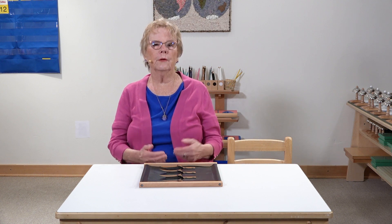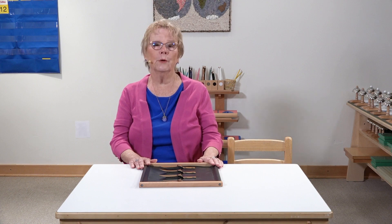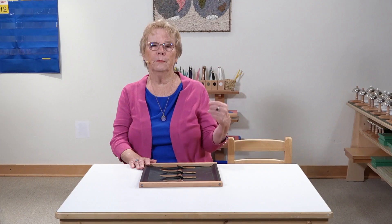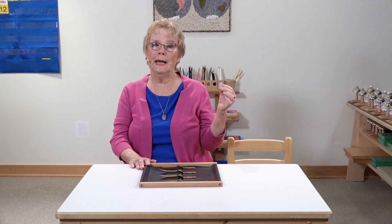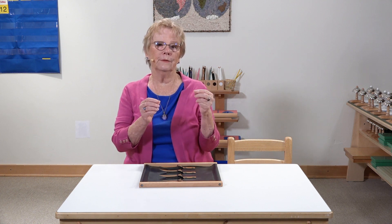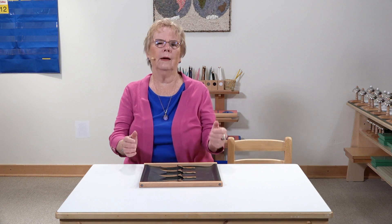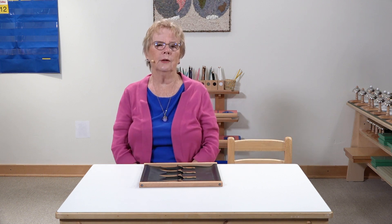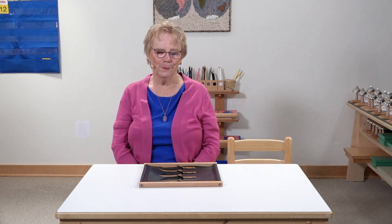To help the child become more independent and better coordinated, Montessori developed a whole series of what we call the dressing frames. We have frames for large buttons and small buttons, snaps, zippers, sometimes safety pins, velcro, braiding — all kinds of openings and closings that a child will encounter in his clothing. We're going to start with the buckle frame.